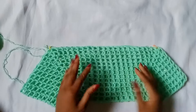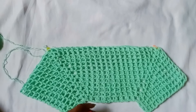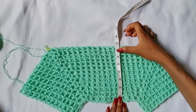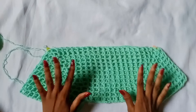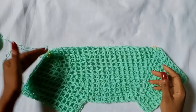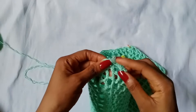I am done with my rows. I have about 13 rows here and it measures, when I measure from here down, about 7 to 7.5 inches. So now what we are going to do next is connect this point together in order to work the arms.